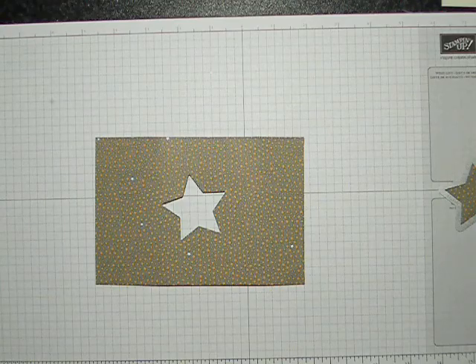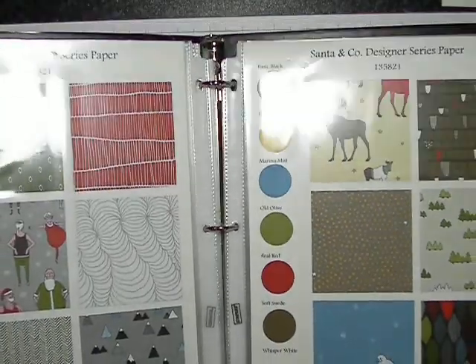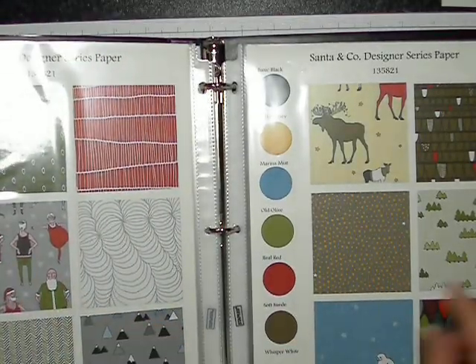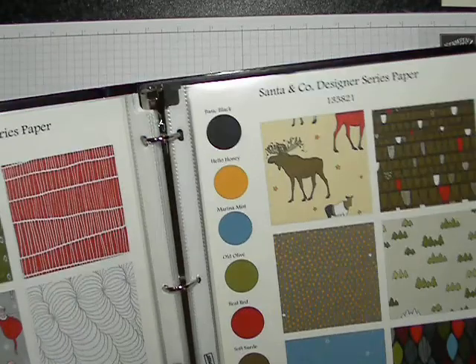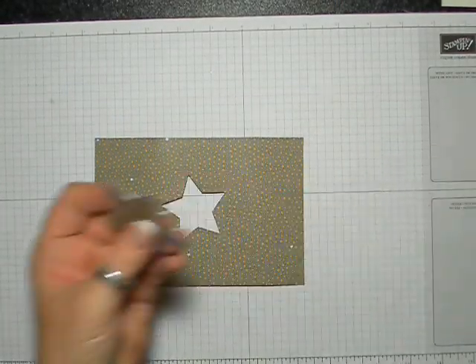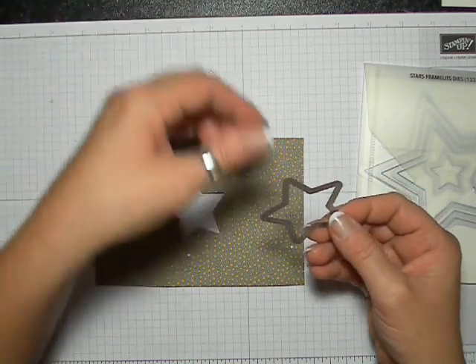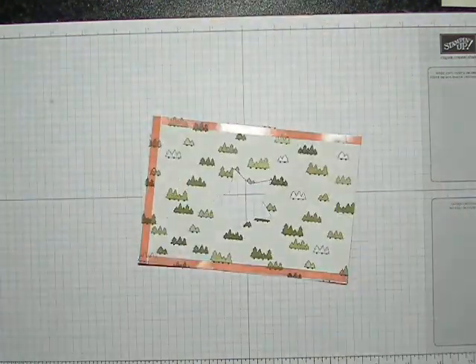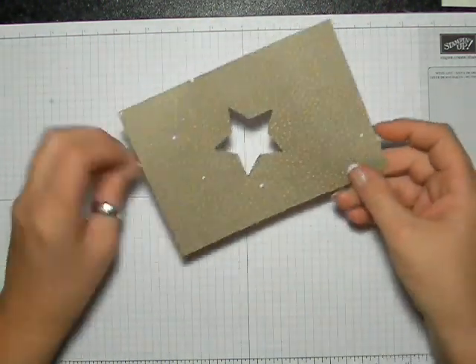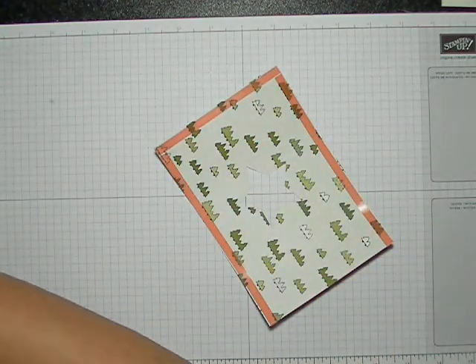It's the Santa and Company designer series paper. You can see all the papers in here — they're so cute. I chose to use this one because I wanted to create a window using my star framelits die. I went ahead and cut it already because my Big Shot is way over on the other side of the room — you've probably seen that a million times before. Here's the pre-cut version, and I have another one here as well.